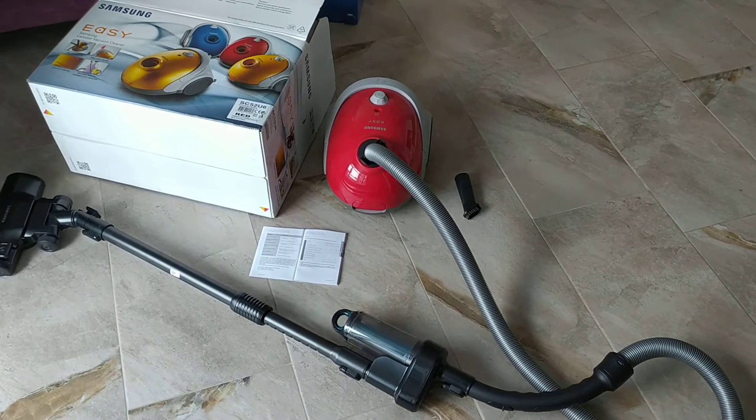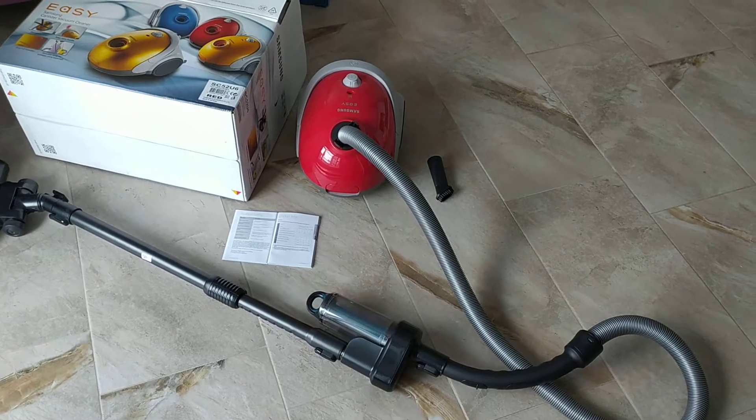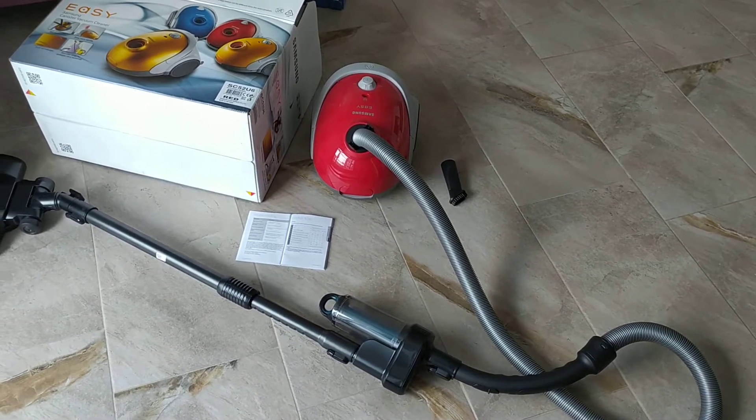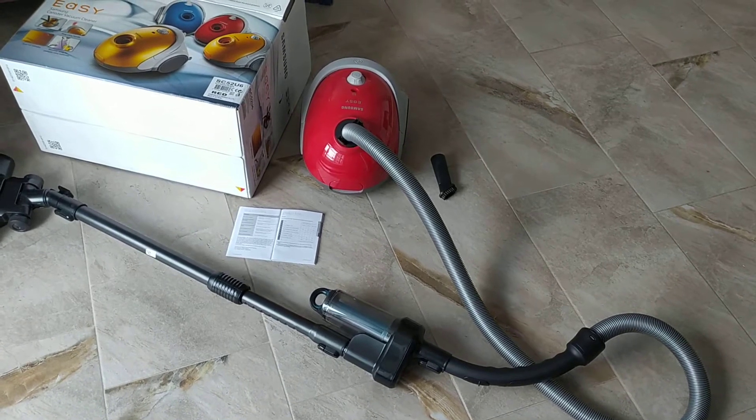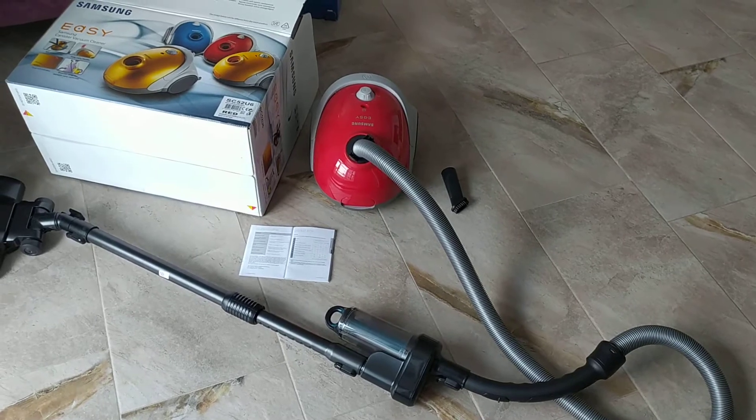Hello, nothing to be fixed today, so I want to show you a little review of a Samsung vacuum cleaner. I like this model, that's why I want to show you, and I'm making the video for myself as well.